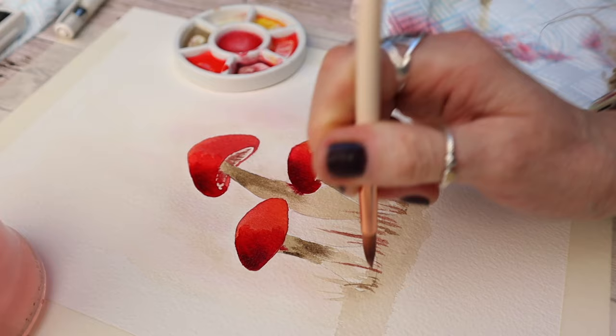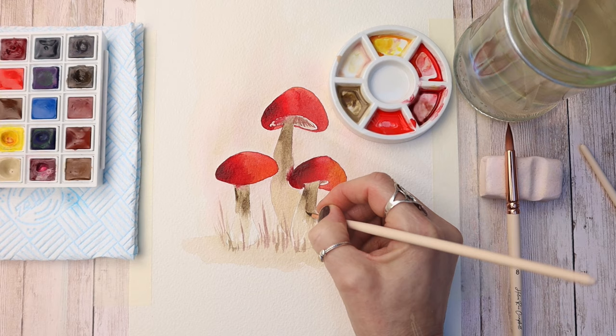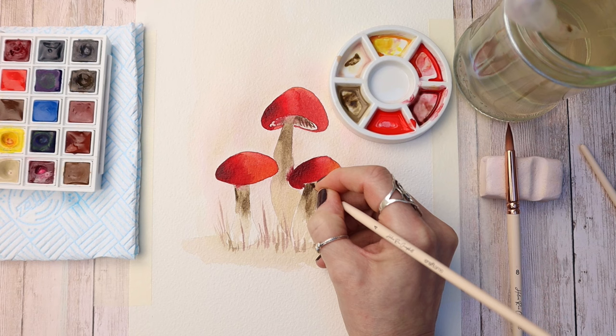This is a super easy painting project suitable for all levels, so you can join in even if you're new to painting. I've switched to a finer brush — my number four brush — so I can add a little bit more detail at this stage. It has a really fine point and is great for finer details in your painting.